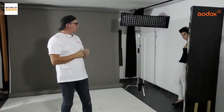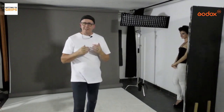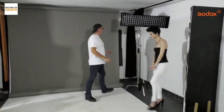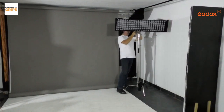Now I'm going to set up almost like a beauty shot with one speedlight and one modifier — a 55cm beauty dish. We're going to make Jean-Marie even more beautiful. Always look after your model; don't clop them with a softbox.